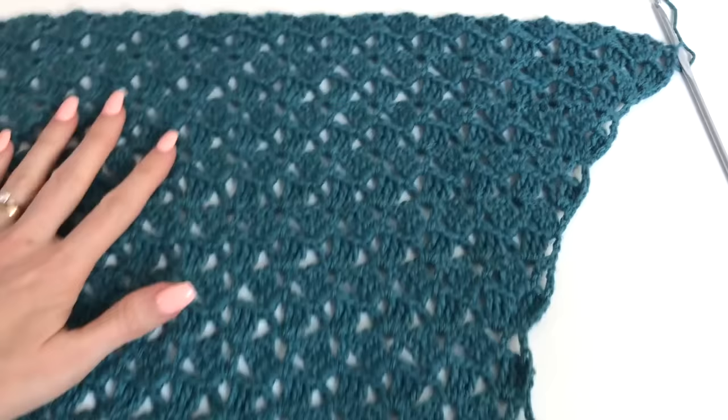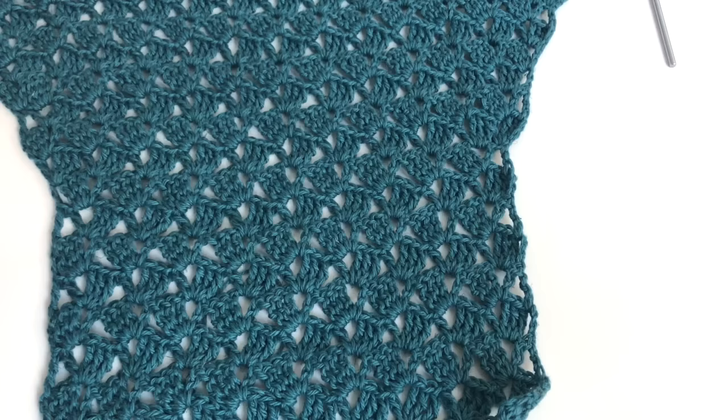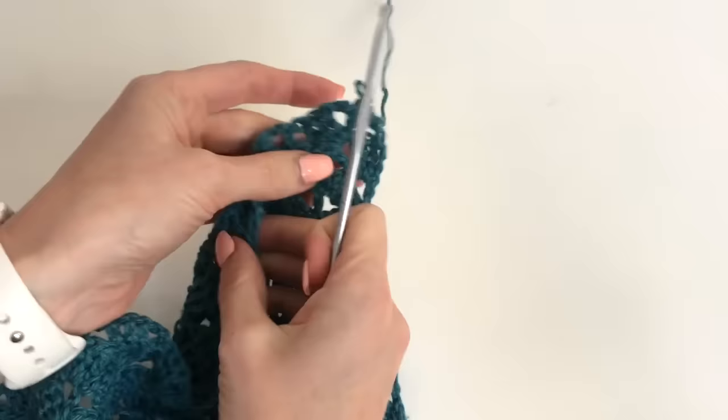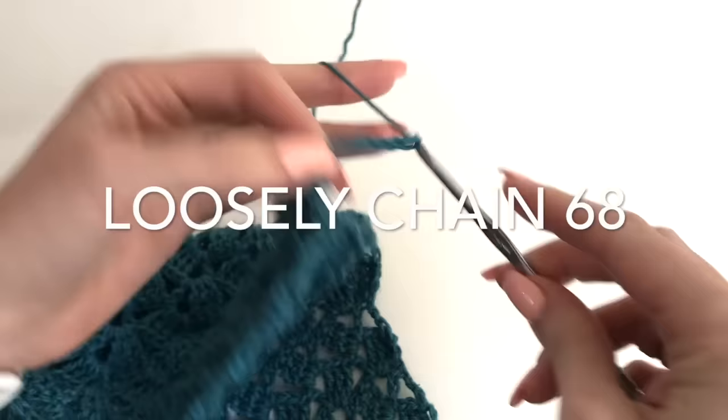Now I'm back to my right side. You can add a stitch marker here just so you know this is your right side of the work. So now what we're going to do is start working the front and back panels — they're going to come out from the sleeve because we're working this from the side across. We're going to begin working the back panel, joining back on and chaining out 68.